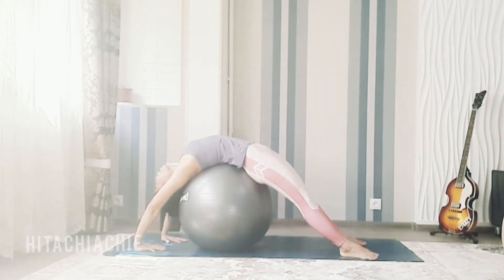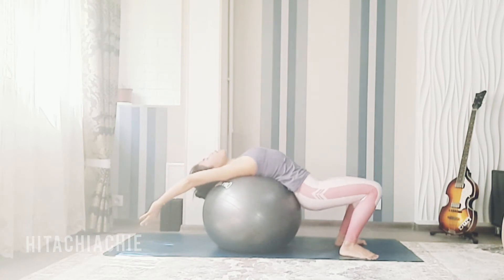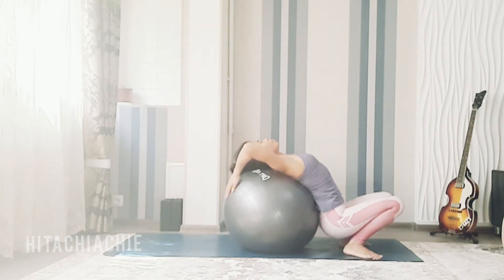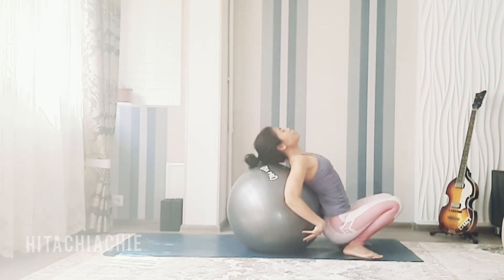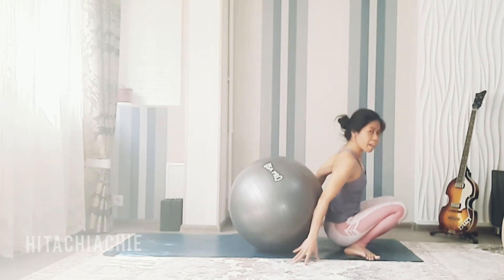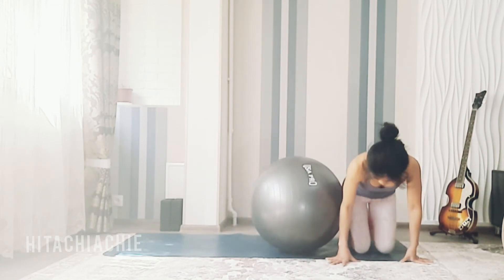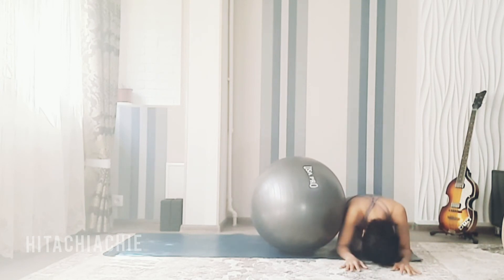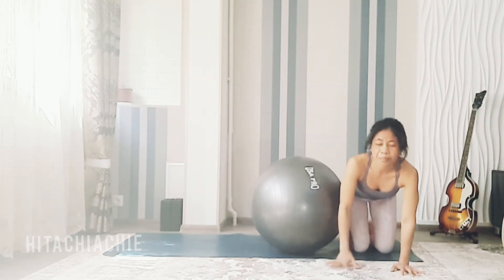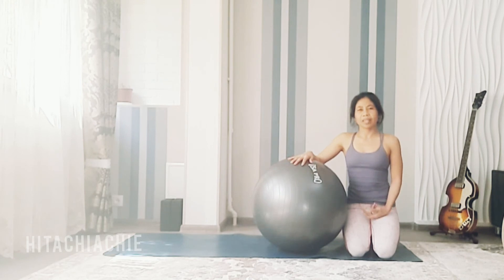Inhale and exhale. Inhale, release, and exhale — bring your ball back forward. You can hold the ball with your hands. Inhale and exhale, go to child's pose. Inhale, come back. You can repeat two or three times, rest, and continue after ten seconds.